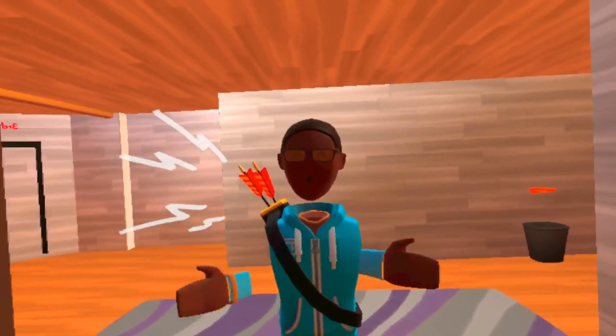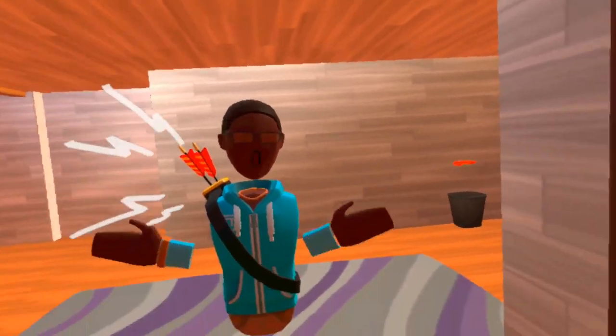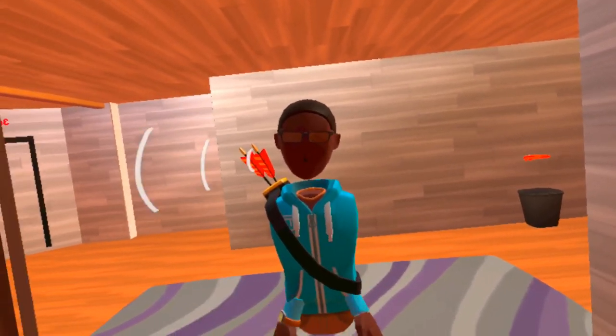Hello everyone, it's AxeVR, and today I'm going to show you how you can look like you have a streamer cam when you really don't — and you're a fraud and a liar.